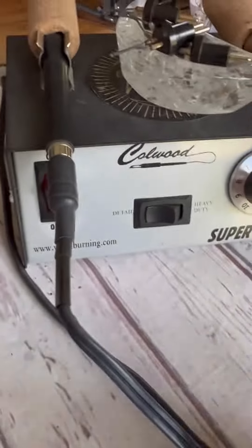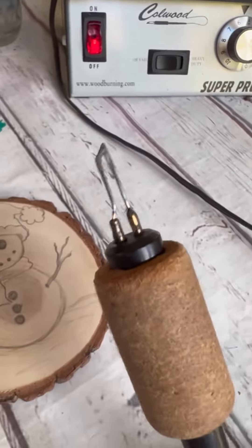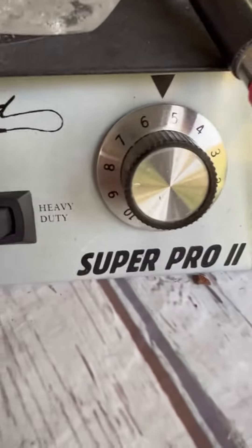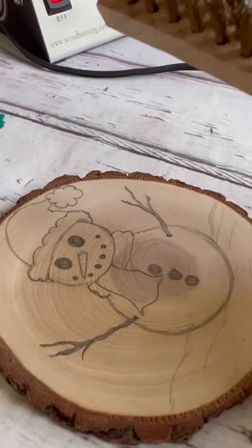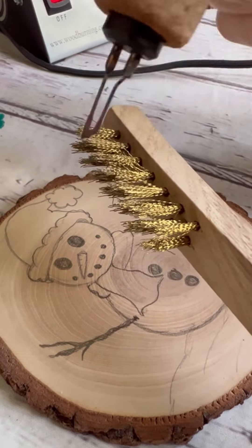Let's wood burn this snowman with our Coal Wood Super Pro 2. We turn it on — I have the knife tip at about temperature 5. Clean off the tip while it's hot with our bristle brush.